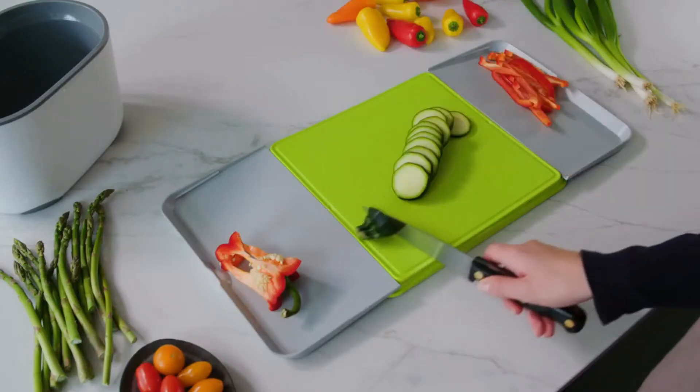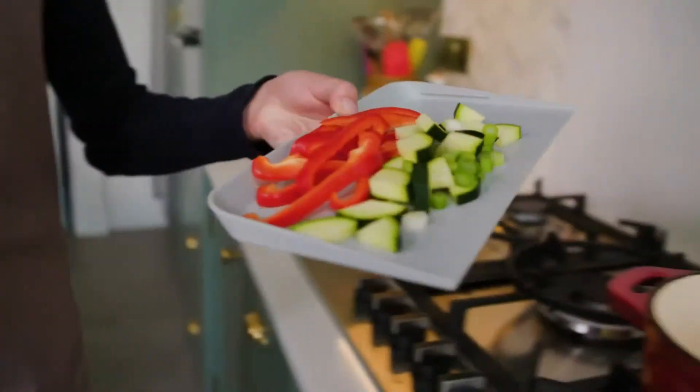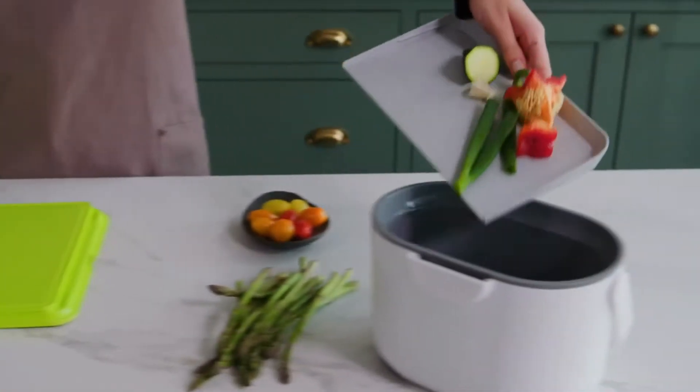And when you're finally done swiping, just pick up your tray, veg in the pot, and rubbish in the bin.